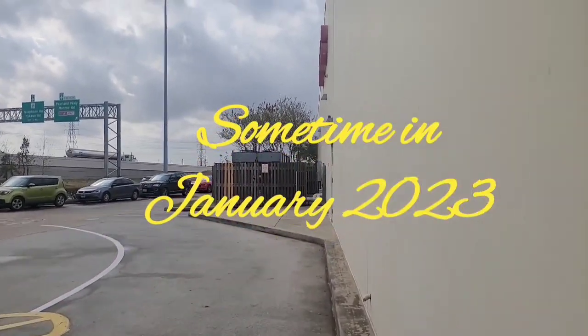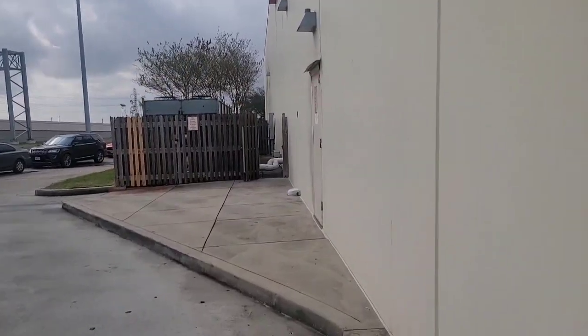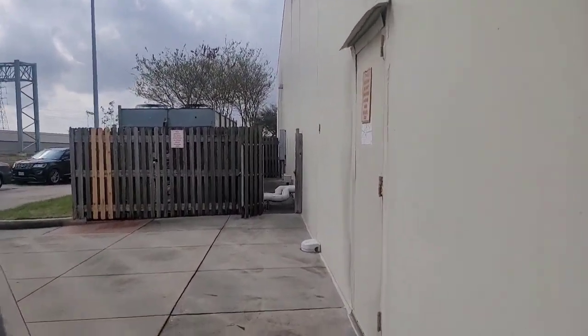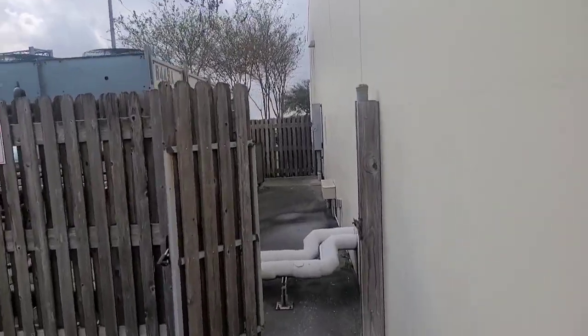Today we're gonna shut down Rack A, which is the big one. I'm gonna shut it down because we've got to leak search this condenser coil because I don't trust it.